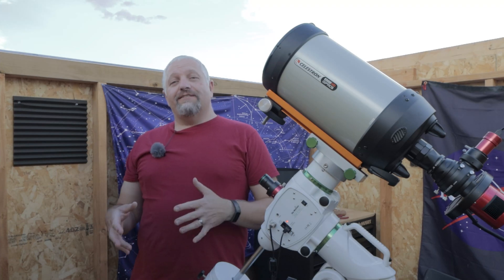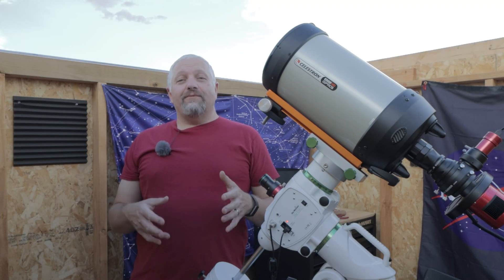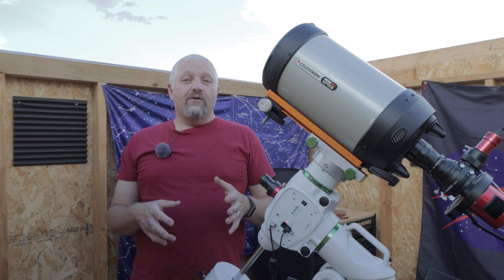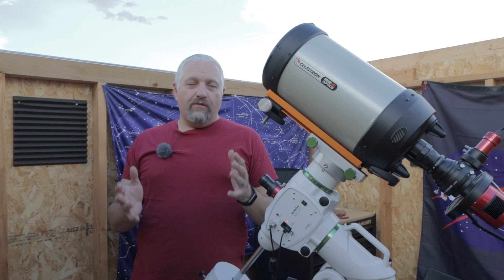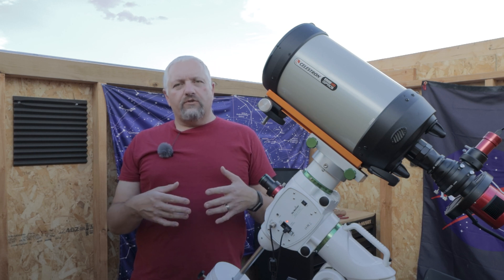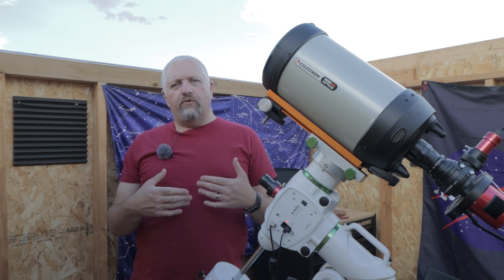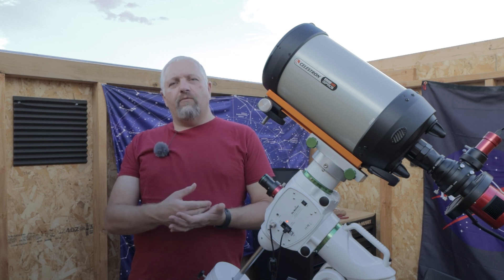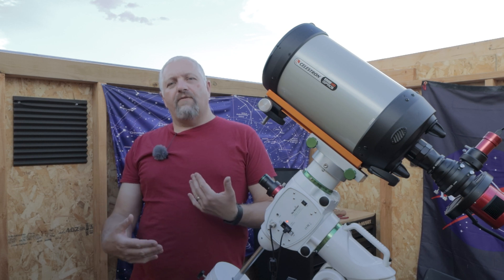The full moon challenge is what I'm going to call trying to take a narrowband image with a full moon out, or during the full moon cycle — two days before the moon is completely full, then the night when the moon's full, and then the next night after.